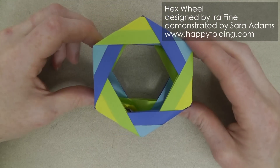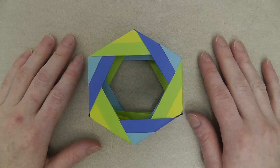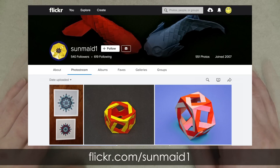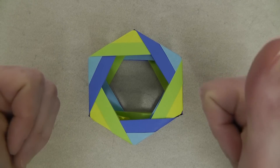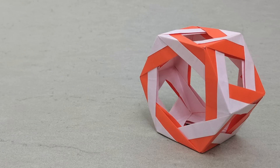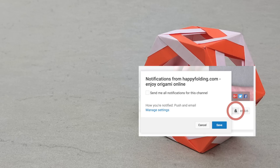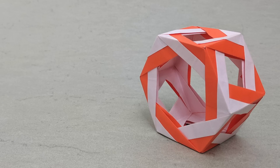Your hex wheel designed by Aira Fein is all done! If you liked this model, do check out Aira's Flickr stream — there's much to explore and admire. If you enjoyed this video, let me know by giving it a thumbs up, commenting below, and sharing it with others. Why not try one of my other tutorials on modular origami, or check out my website happyfolding.com for more origami content. Subscribe to my channel and turn on notifications so you don't miss my next videos. I hope to see you around, and as always, Happy Folding!